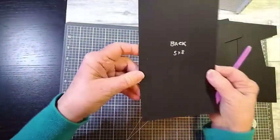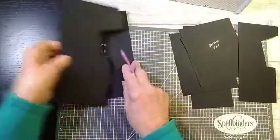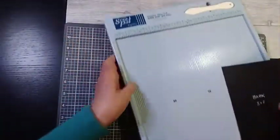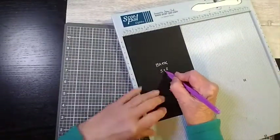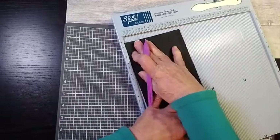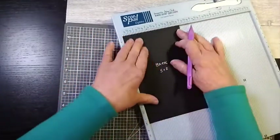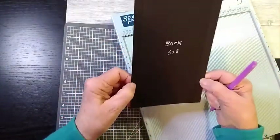I also got the back piece, which measures 5x8. I'm going to do some scoring and I'll start with the back piece. For the back piece, which measures 5x8, you want to score at half an inch. It's easiest to turn it round and score it again at half an inch on the other side — or you could score at four and a half. So that's just those two sides for the back piece.